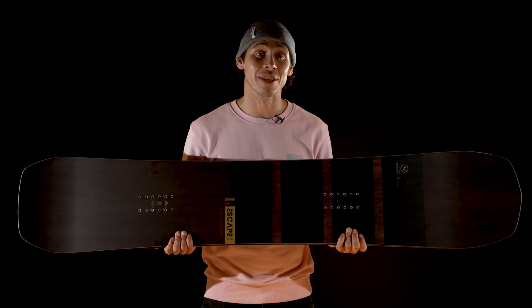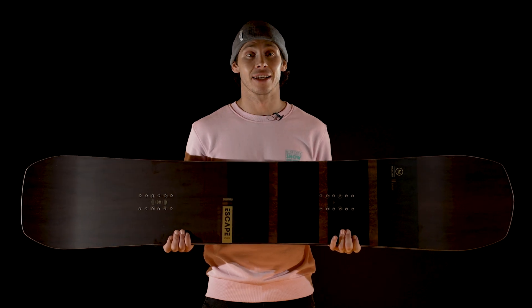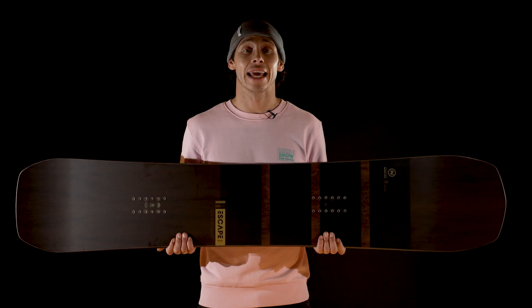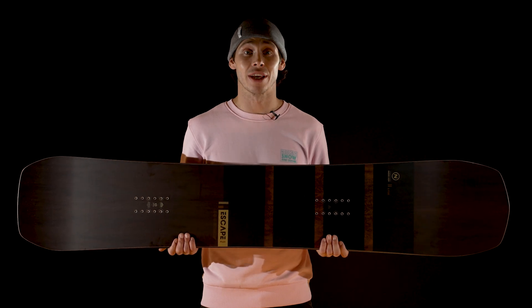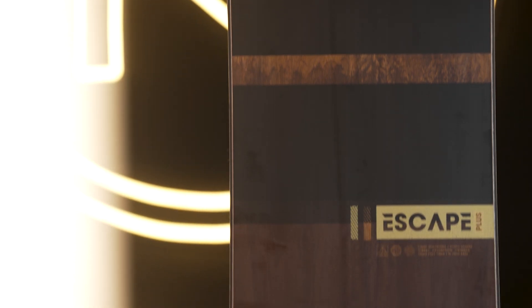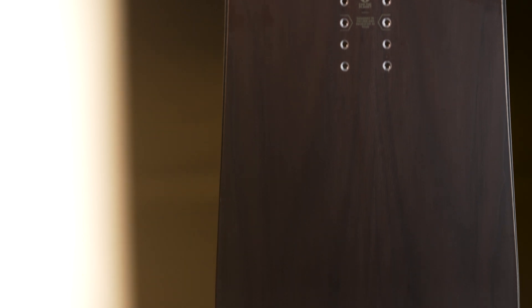For the first time in the Escape series, we've gone with an absorb-nid top sheet over a unique walnut veneer to complement the extra reactivity and pop from the camber profile. Inside, it has the same makeup as the Escape — our master core and Tri-X Plus fiberglass weave. But we've added additional carbon pop plus stringers that sandwich the core for the full length of the board, for even more power and stability whilst holding carves.